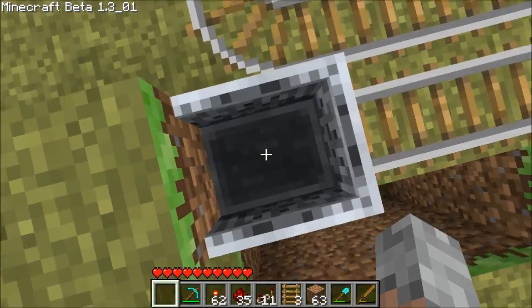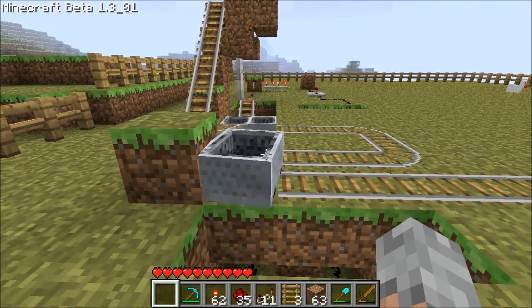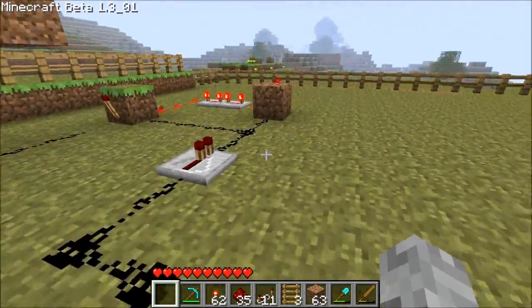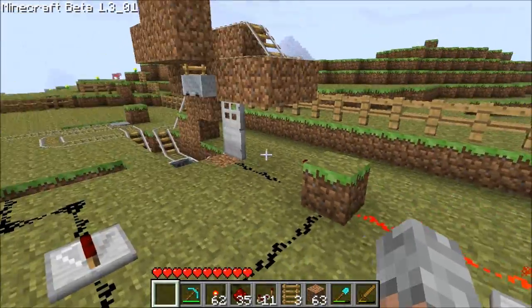I'll just get out then. Get out. Set the booster off, and away you go. And that's how to use the pulse for both arrivals and departure pressure plate spots.